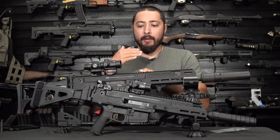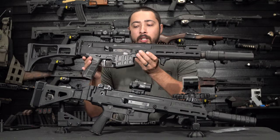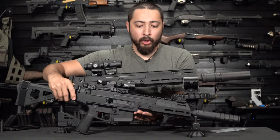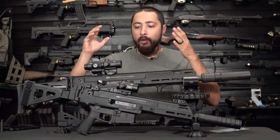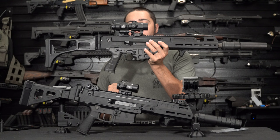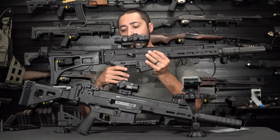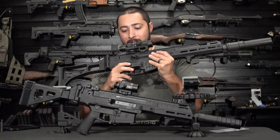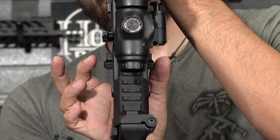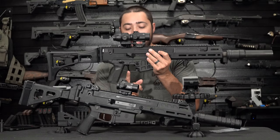Next up is a personal preference choice. I have the stock lower on this one and the upgraded Haga Defense lower on the other. Starting with the stock lower, I have a couple of HB Industries parts on here — starting with the safety selector. This safety selector is HB Industries, it's very tactile, and it protrudes a lot more out on the left and right compared to the stock version.